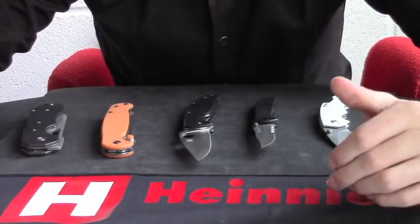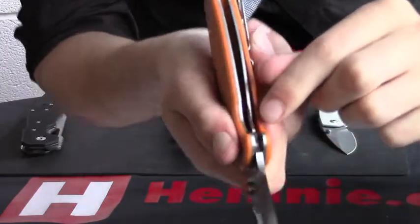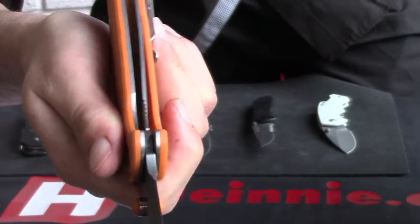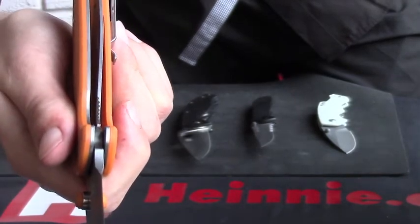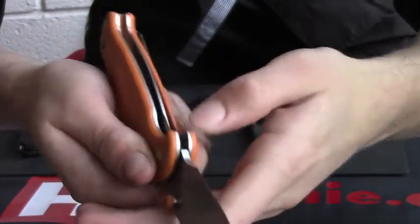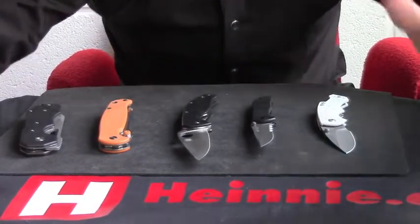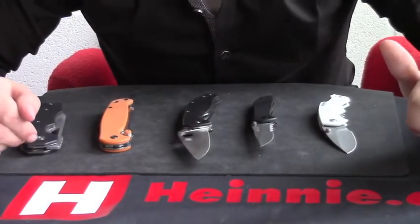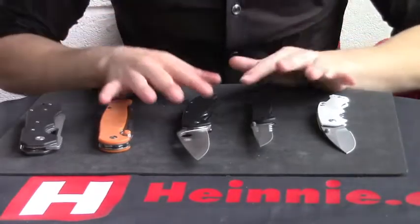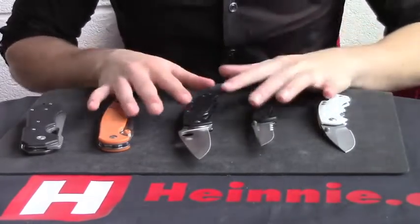The final potential negative is that liner locks rely on friction between the lock bar end and the blade tang. If there is too much wear and tear, or dirt gets in there, or under-lubrication, the blade starts becoming a bit wobbly and it will affect the locking mechanism. Overall though, these are problems you can get with any locking mechanism. The vast majority of liner locks are absolutely perfect — as long as you keep an eye on them and keep watching them, they're absolutely fine.